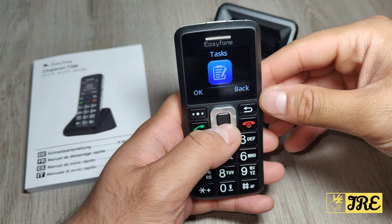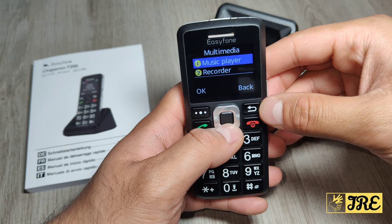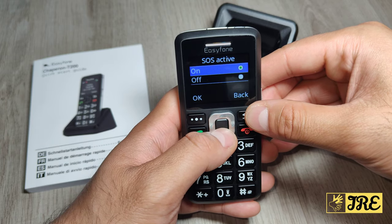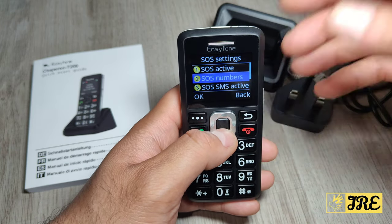On the main menu you've got messages, tasks, FM radio, and multimedia where you've got the music player and recorder. Then there's the SOS button option, which is quite important — you can switch SOS active on or off.